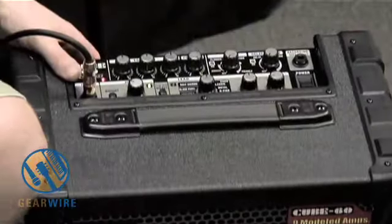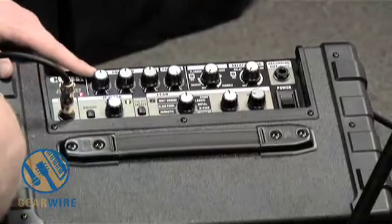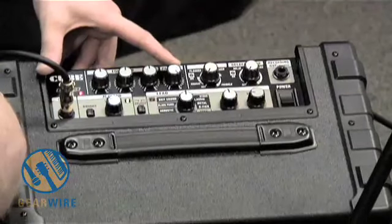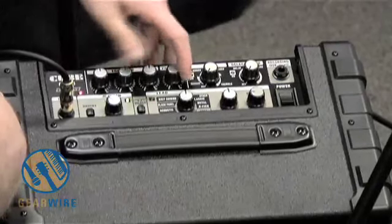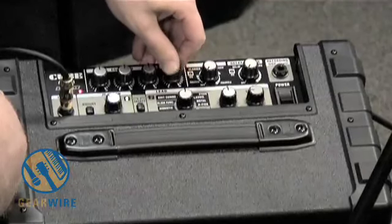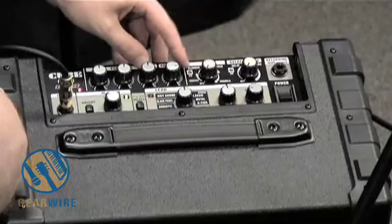Just to walk you through a few of these knobs here: we have our master bass, middle, and treble — your standard three band EQ — and a presence knob. Presence just makes it sound a little bit more muffled or, for lack of better words, more present. It's like a tonal variation. I like a lot of presence myself; it sounds crisp.